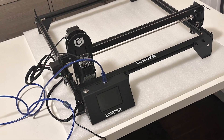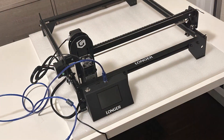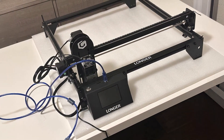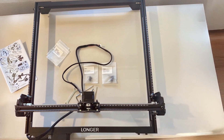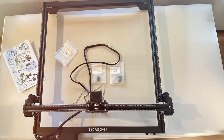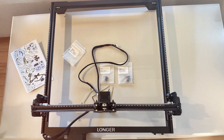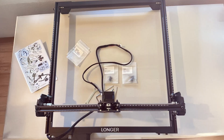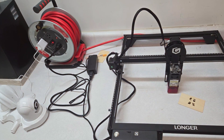The design of the Ray 5 is both functional and durable. It features a rigid frame constructed from high-quality aluminum, which provides stability and reduces vibrations during operation. This is crucial for maintaining precision and achieving smooth, accurate results. Additionally, the machine's large working area accommodates bigger projects, giving users the flexibility to work on a variety of items without needing to reposition them frequently.